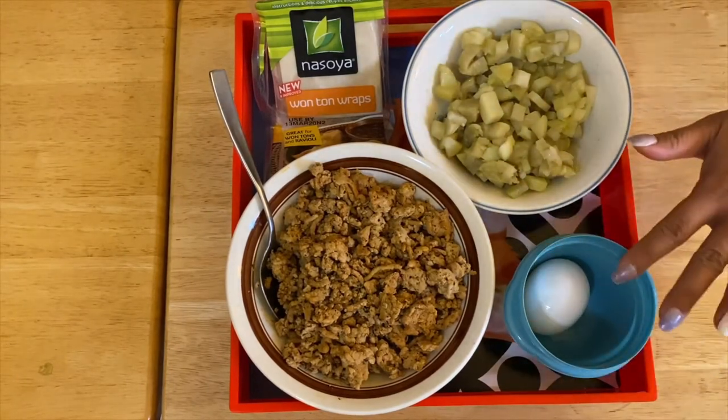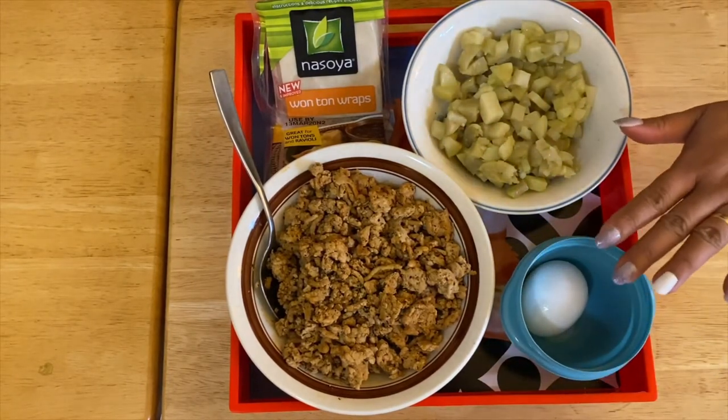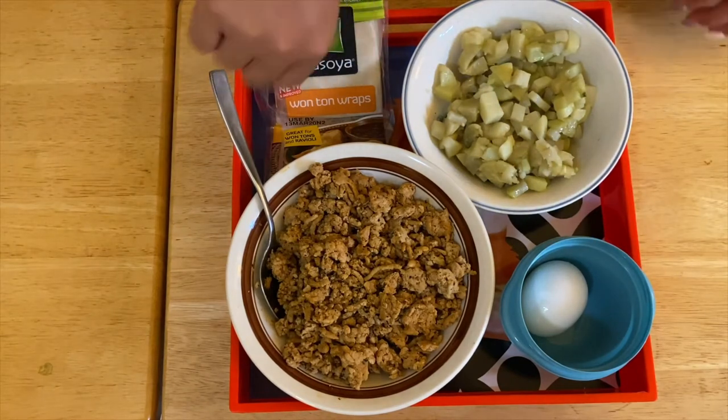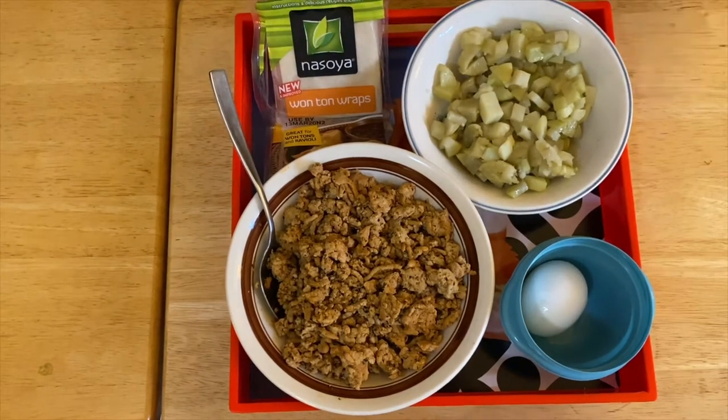I have eggs here which I'm going to use for the egg wash to brush our wonton wrap. This is a very refreshing food, you know.